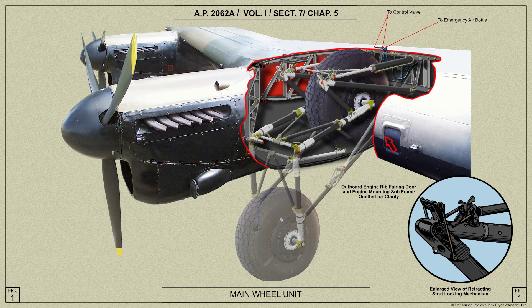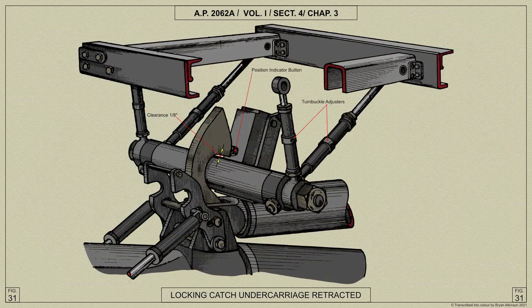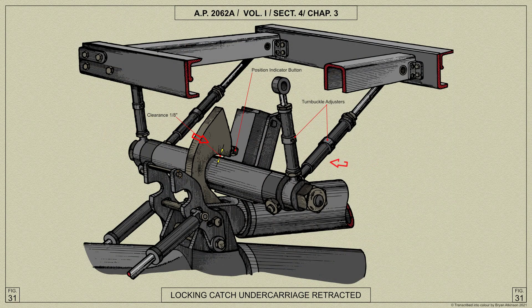There are two retracting struts to each main wheel unit, each one in two sections, knuckle-joined together — the lower end being attached to the shock absorber unit and the upper end hinged to a bracket attached to the rear spar of the centre section. At the knuckle joint, and attached to the upper section of the retracting strut, are the up and down latches which lock the unit in position. The position of the unit is indicated electrically in the cockpit. When retracting, the final movement of the up latch operates a micro switch indicating that the unit is locked in the up position. Similarly, the final movement of the down latches depresses a plunger on the micro switch showing that the unit is locked down.